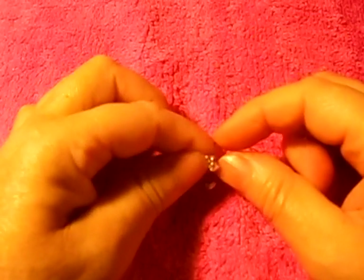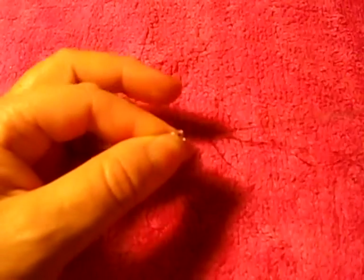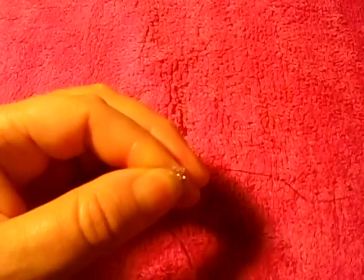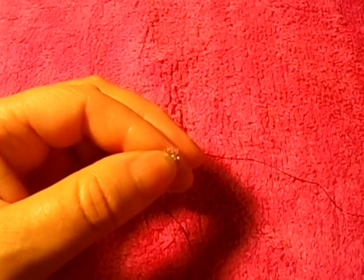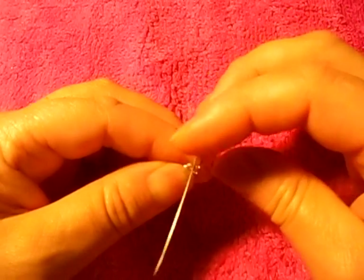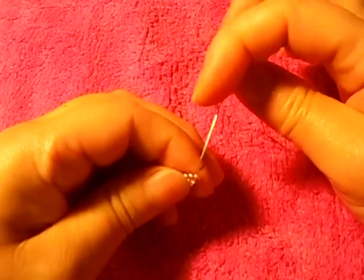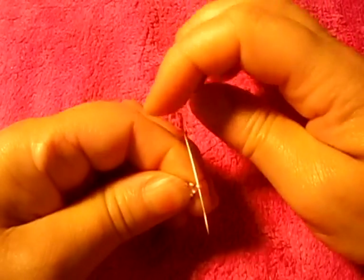So we got one more of this pink, like this, pass it from bottom to top like so. Now we pick out the one we're supposed to put there, which is this pink. And then pass the needle from bottom to top like this.